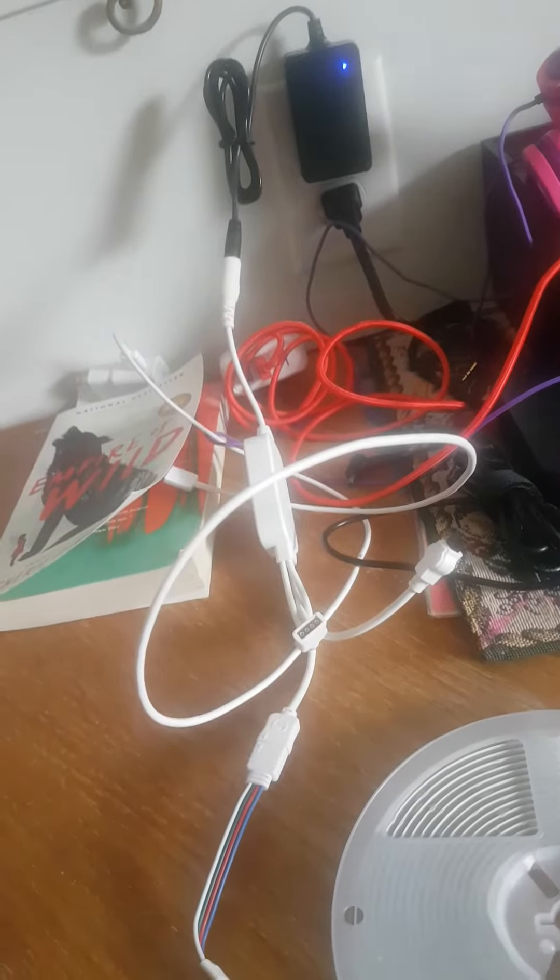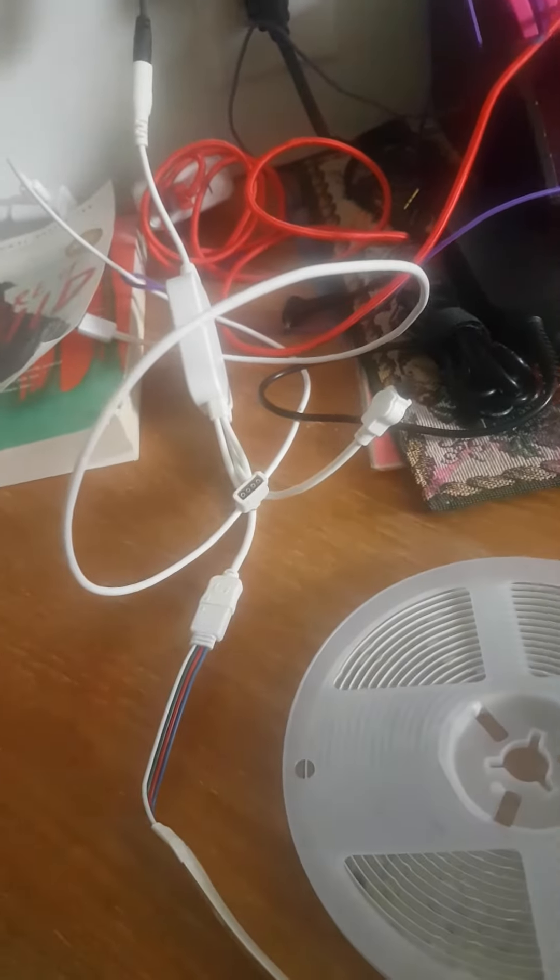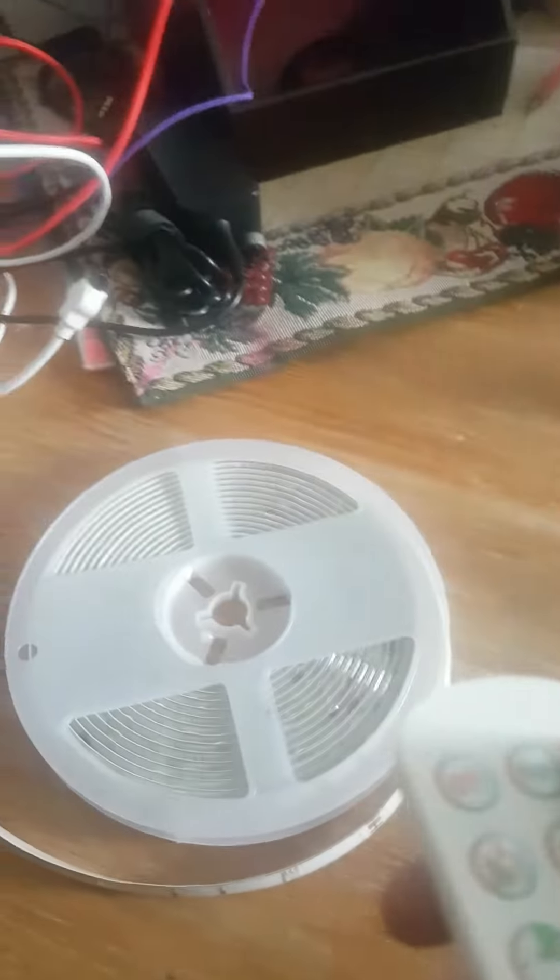Welcome back to another video. Today I installed some little lights — here are the LED strips. I'm not putting them on the house, I'm putting them on the gazebo. They won't stick properly so I'm just going to show you what they do.